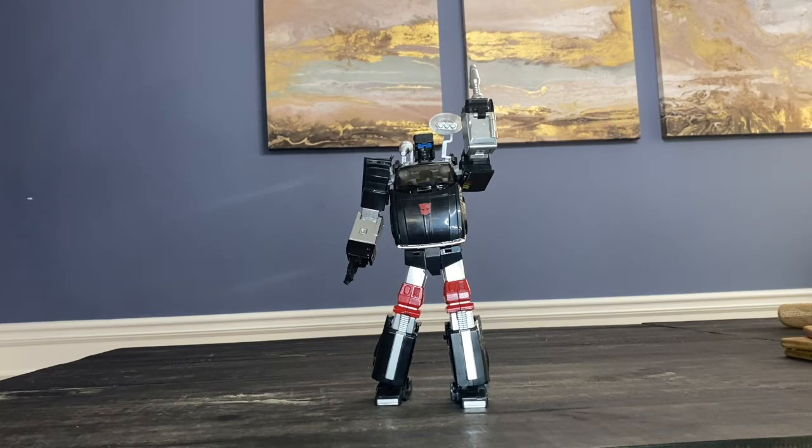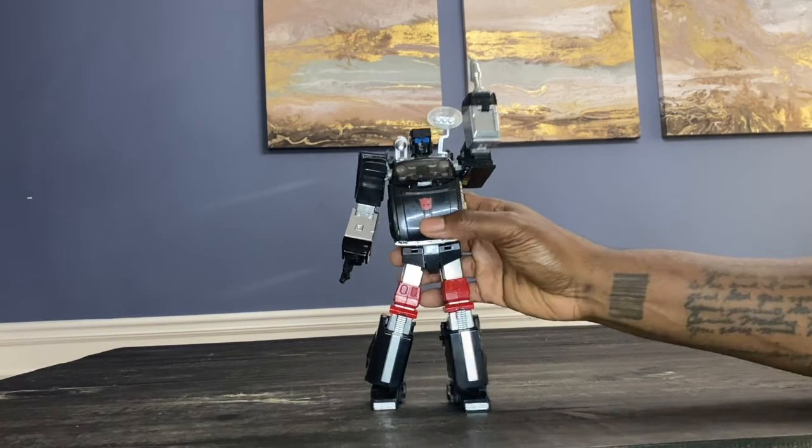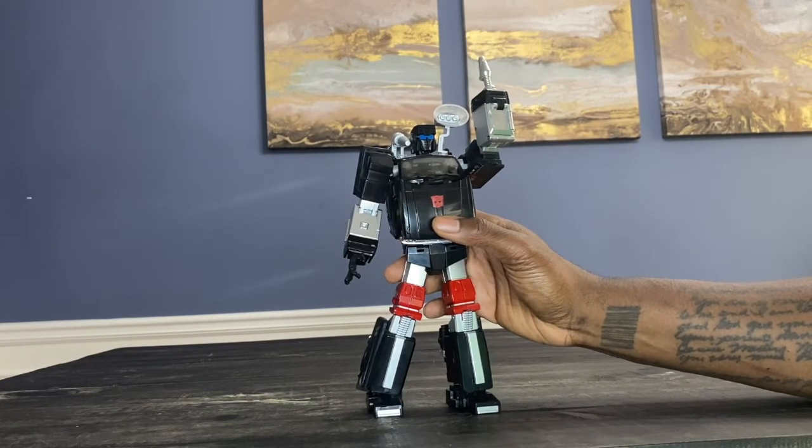It's just frustrating because I think this could have been a really good figure. I complain about iGear a lot, and this is the problem — they don't take that extra pride in their work. It's like when your parents told you to take pride in your schoolwork. iGear just doesn't take pride in what they do and it shows in these figures. They're always so close, yet they're so far.